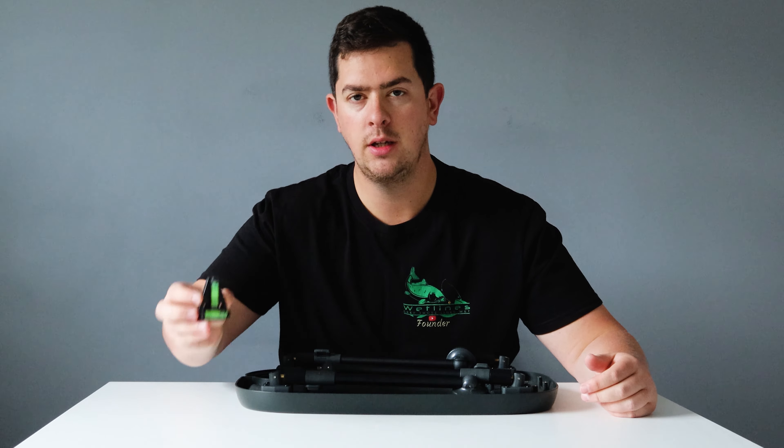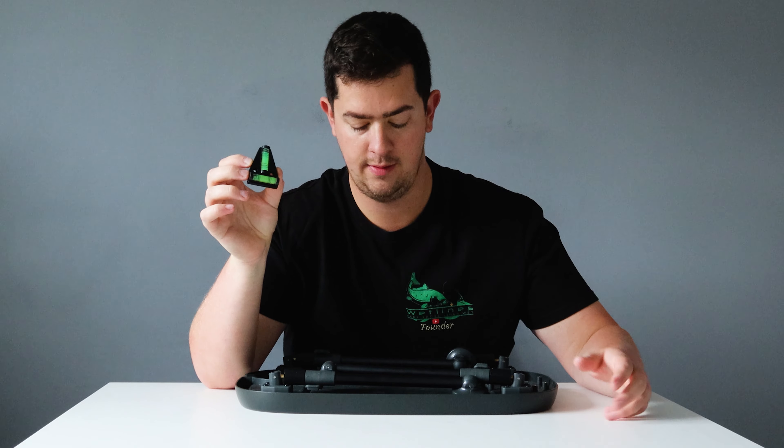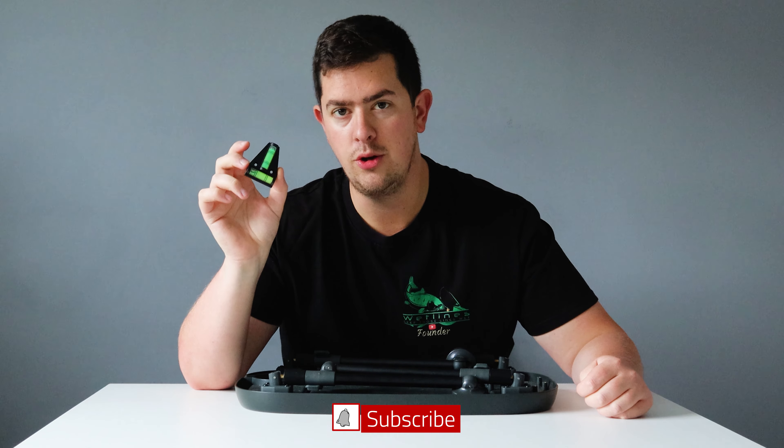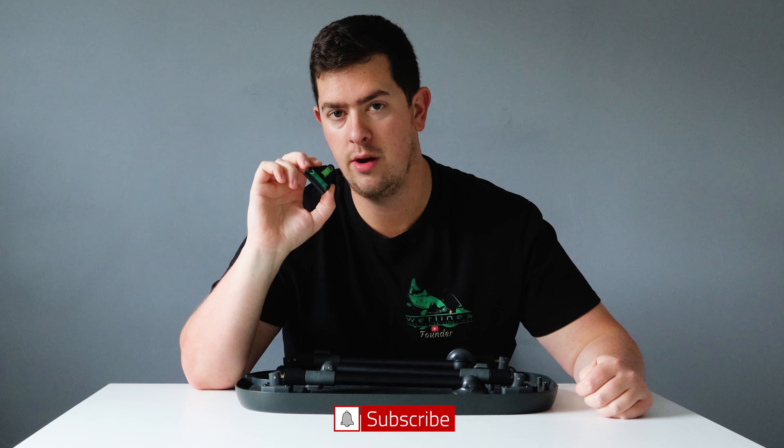Straight out of the bag you get a nice spirit level, which is very handy. When you're on the bank the legs are adjustable, so you can use the spirit level and get it dead level on any kind of ground.